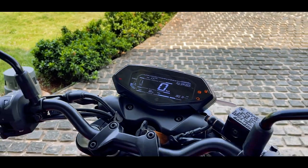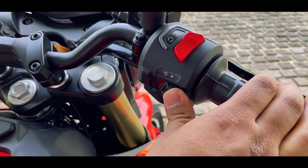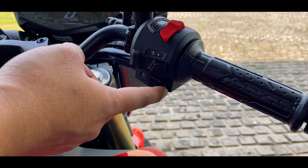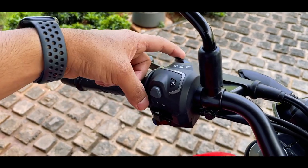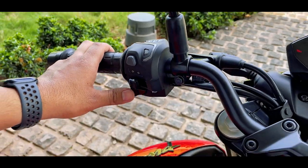Now coming to the handlebar — it's a wide handlebar. On the right-hand side, you have the kill switch and the DRL control switch, so you can switch between DRL and the headlight. With that, you have the self-start switch. On the left-hand side, because of the screen, you have the mode switch, and that means the headlight controls have been migrated into the pass switch. With that, you have the turn indicator controls and the horn.